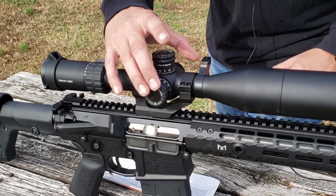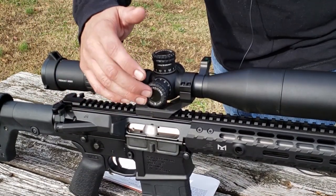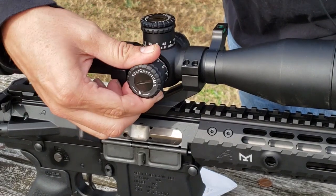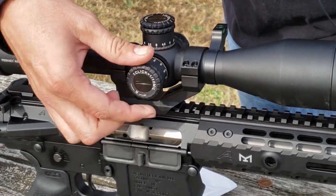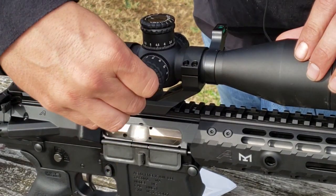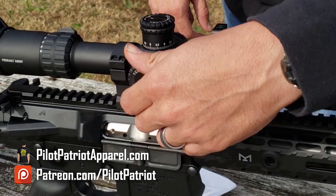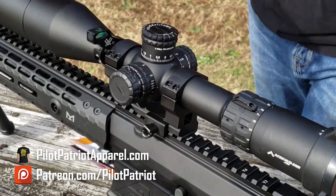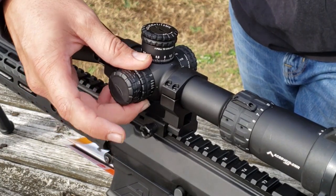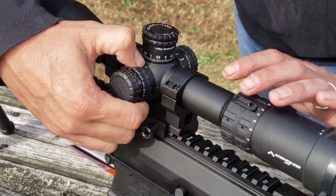It has some nice big turrets with aggressive ribs so you can easily grab and turn them. On the side is your windage adjustment knob, and on top is your elevation. To adjust those, you pull out and then turn — you'll get a nice tactile and audible click. Those are 0.1 mil adjustments. Another great feature: you can use a coin to loosen these adjustments, take those knobs off, and once you have it sighted in, lock in your zero point so you can quickly return to zero after any adjustments.